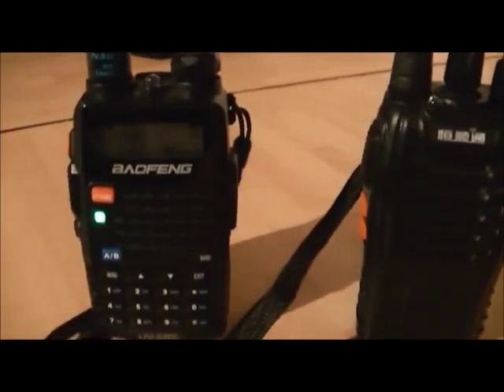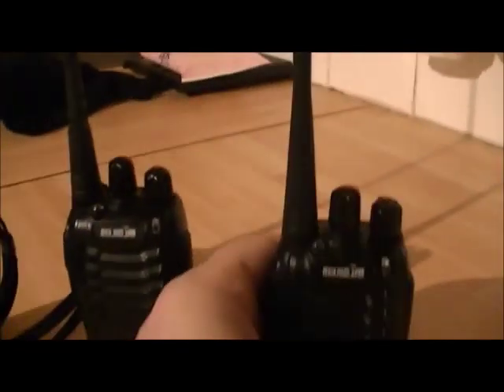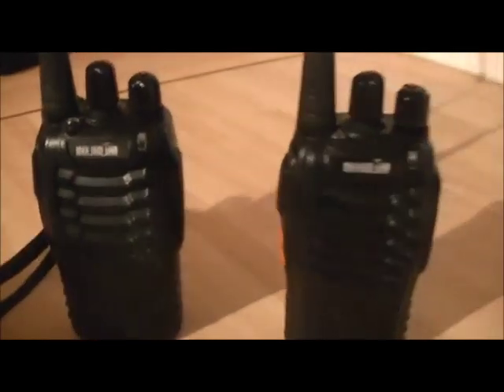One two three four — it still comes through okay, even though those radios are coded and this one isn't. The uncoded radio's transmission is still received by the coded radios.